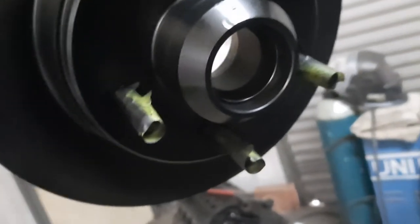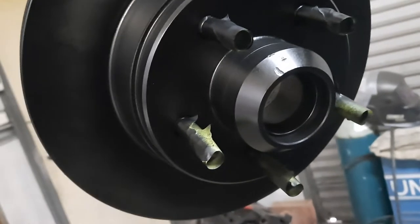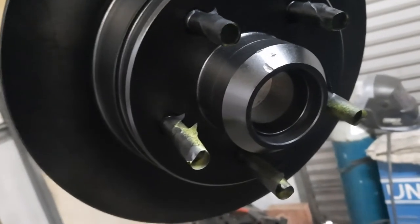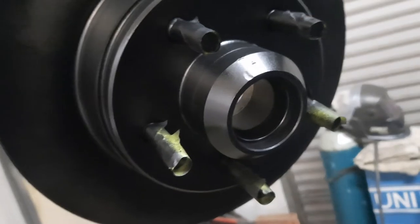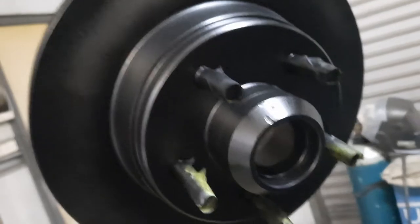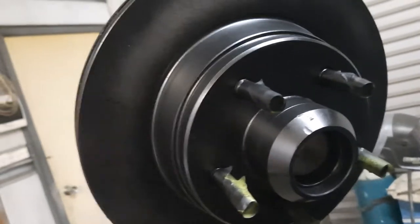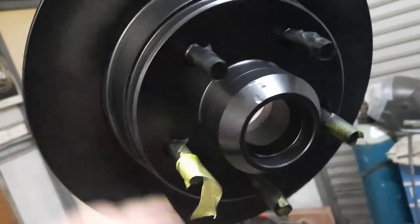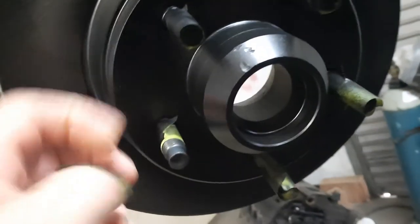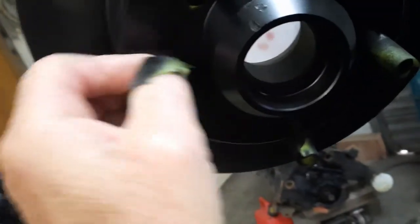When you grease the bearings, there's really no other way than getting your hands in and squishing the grease all the way through the bearings as much as you can. Wear gloves if you don't want greasy hands. You can't just coat a bit around the outside — that doesn't work. You've got to squish it right through.